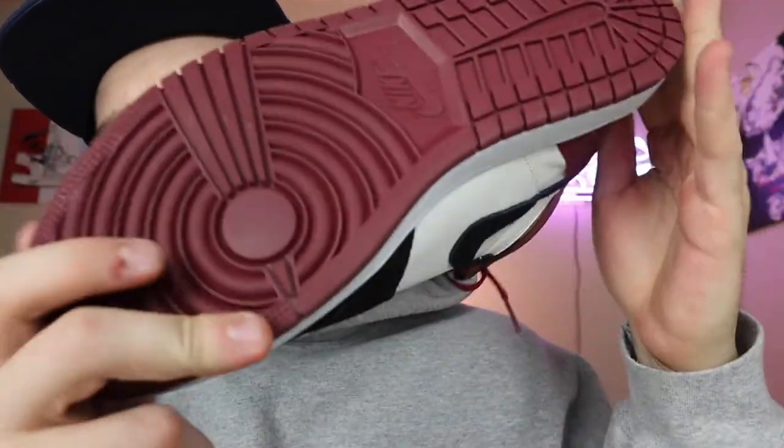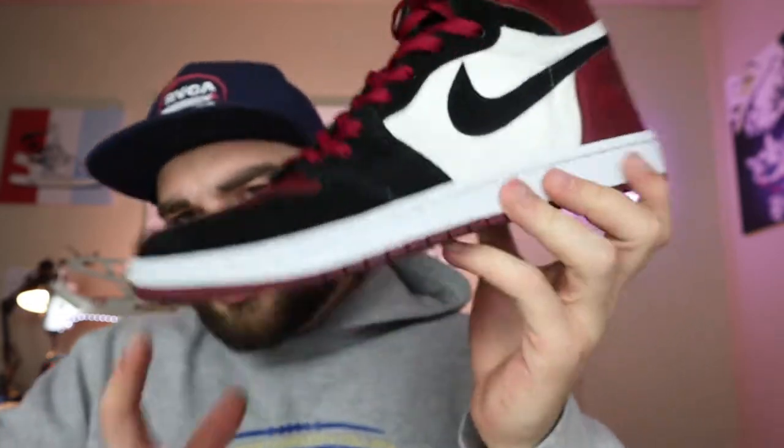They came out pretty cool — I'm super happy with how they turned out. These are also the laces that came off the donor shoe, so they're a slightly different color, but in person they're the same color. On camera they show up a little brighter for some odd reason, but these came out pretty cool overall.